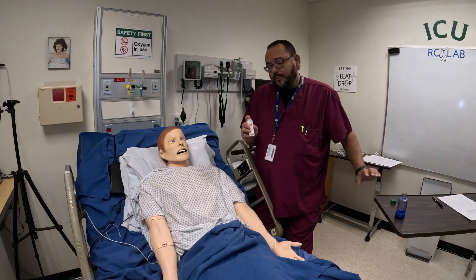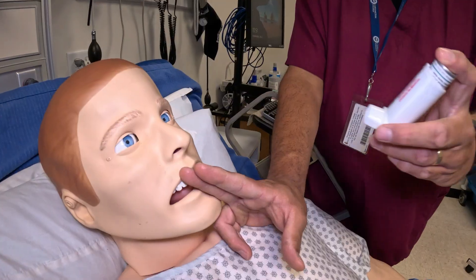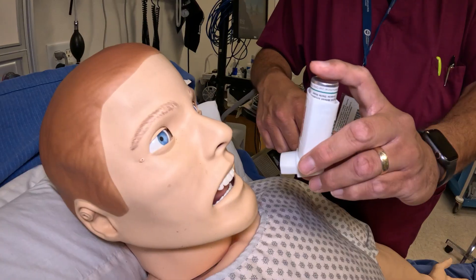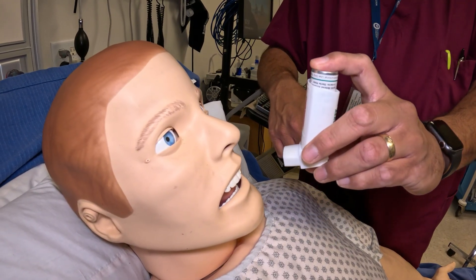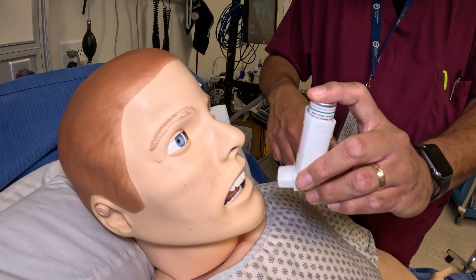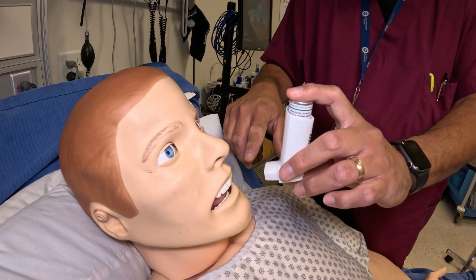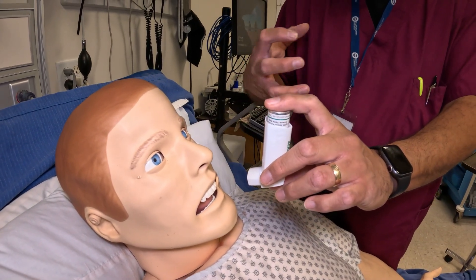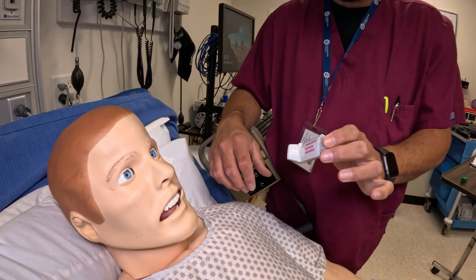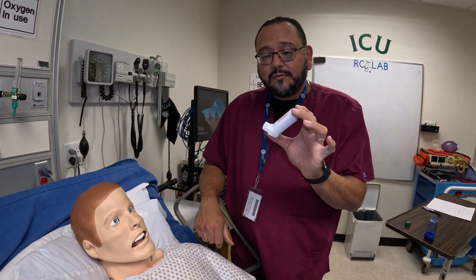If you were to do it without the spacer, it's almost similar except you're going to use a two-finger technique and have the inhaler in front of the mouth. When the patient goes to breathe in, they give their puff, breathe in and hold, and then breathe out. Then they do it again: push down, breathe in and hold, then out. This way, less medication gets on the back of the throat or in the mouth, but it does take a lot more coordination. The better treatment is with the spacer versus without it.